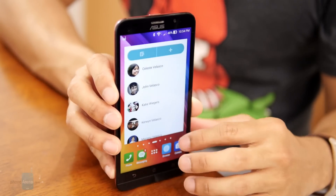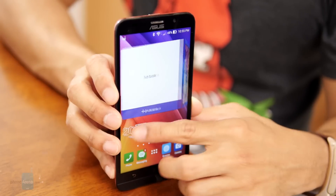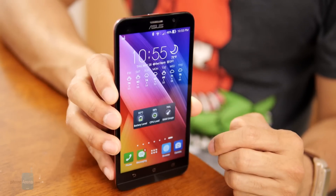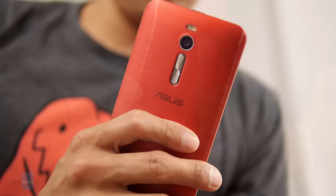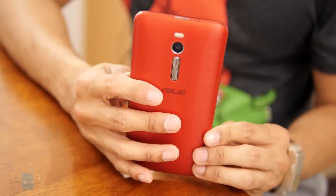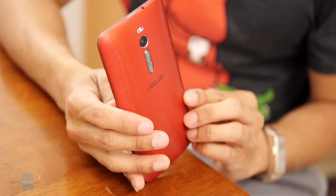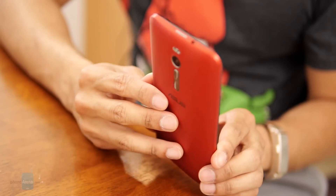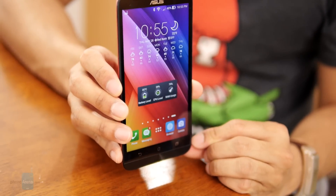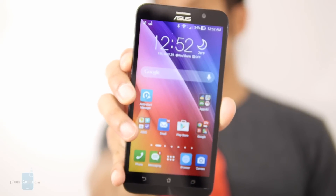Asus is smart for attacking the entry-level segment of the market as opposed to breaking into the high-end and tangling against some of the juggernauts floating about right now. After spending an intimate time with the Zenfone 2, we're pretty confident this is the kind of phone that grows on you over time. Factoring in its $299 outright pricing for the 64GB version or $199 for the 16GB one, it's undoubtedly a competitive offering taking it straight to the hearts of its competitors — a cautious yet necessary move to garner consumer interest.